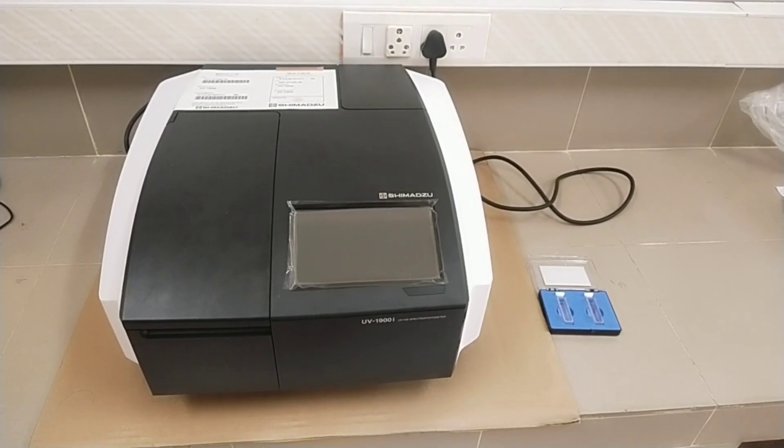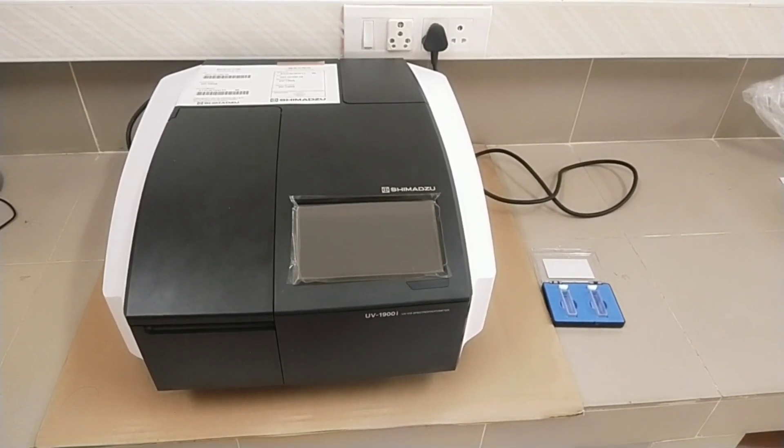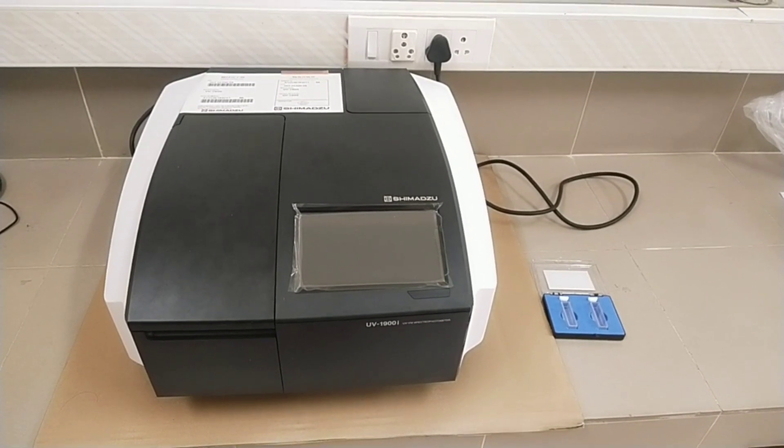Good day, today we are going to learn about the UV Visible Instrument, Shimadzu UV1900i series.